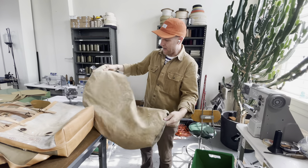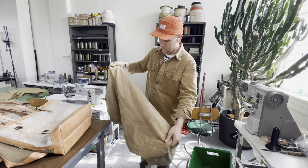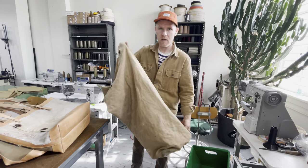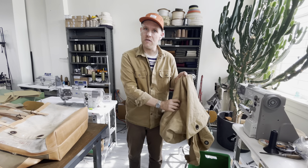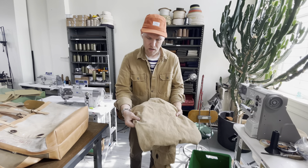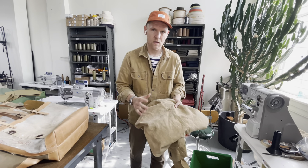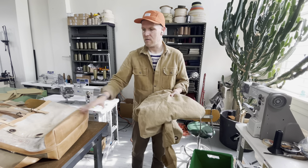It doesn't have a handle or strap anymore, so it's a great piece of material but its utility is limited. There aren't a lot of uses for these, so it's a perfect opportunity to take this beautiful toning, patina, hue, and quality with that nice early loomed canvas and bring it into a new context with some of these products.